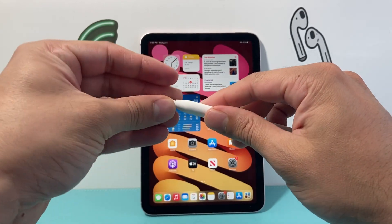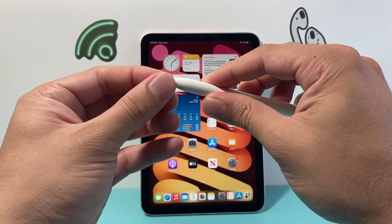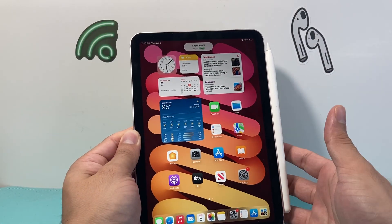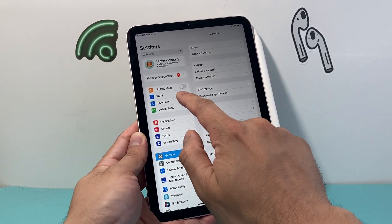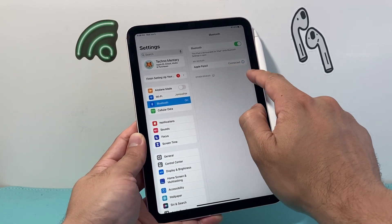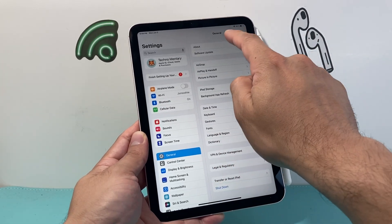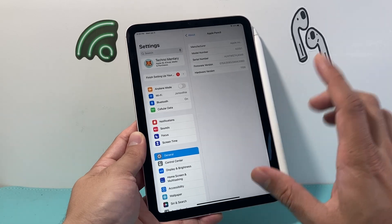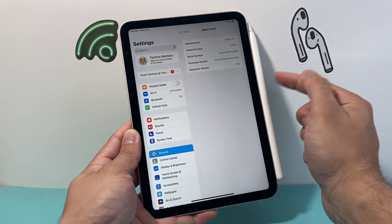So another way to get the serial number is to put the cap — or the tip — back on by twisting it clockwise this time. Then go ahead and connect it to your iPad. Once it's connected, go into Settings and make sure Bluetooth is turned on. It should be connected there; if not, just go ahead and connect. From there, go to General, click on About, and then scroll down to where it says Apple Pencil. Click on it, and right there is another place you can see the serial number of your Apple Pencil.